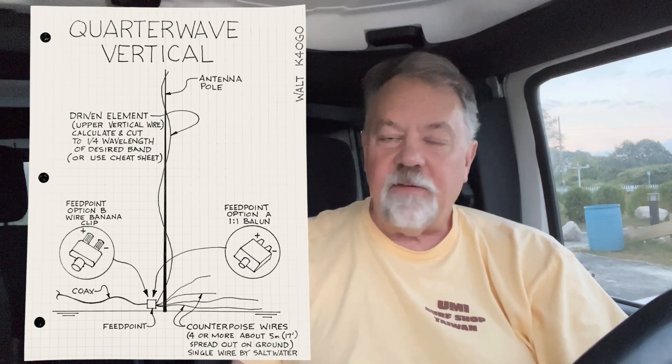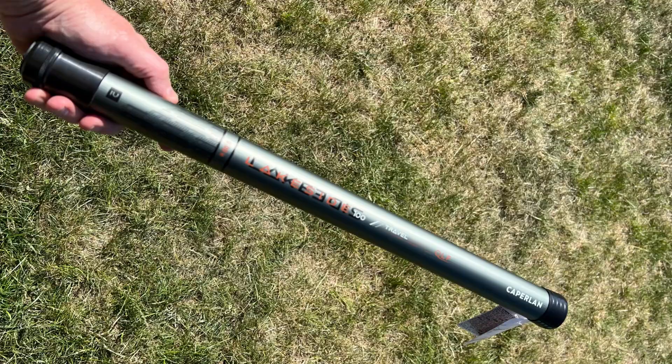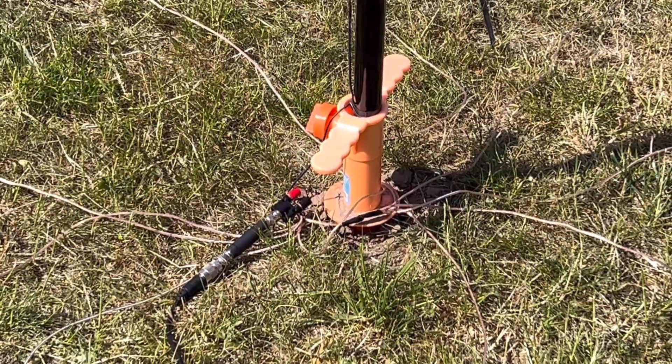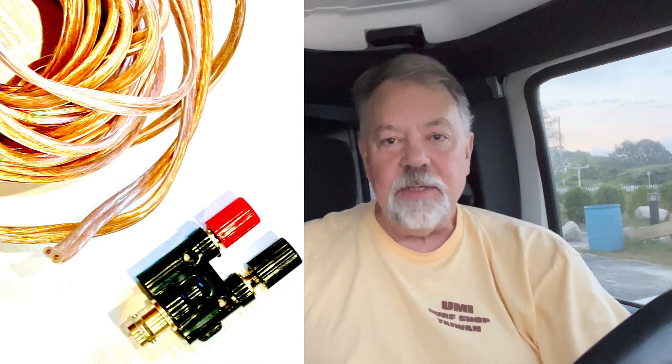There's a lot to this and there isn't — it's simple to build. All you need is some wire, a pole, a way to mount the pole, electrical tape, and a tape measure. There are two ways to build this antenna. Probably the easiest is just with a banana clip. I like to use a one-to-one balun; some people disagree, saying it's not a balanced antenna, but it works well.